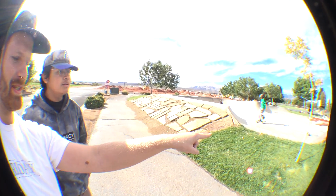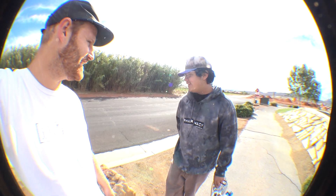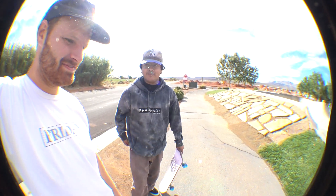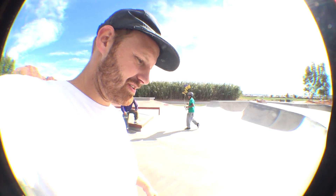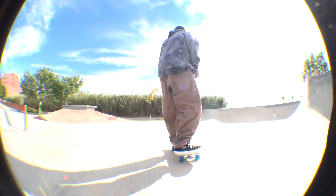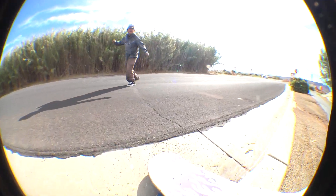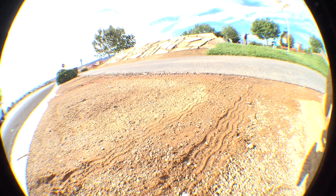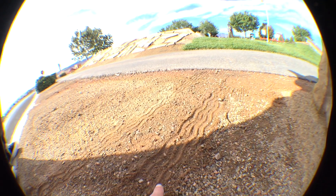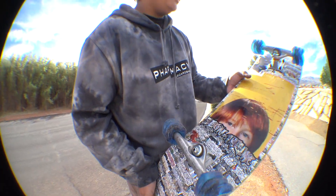They set up a multi-surface test: skate park ground, grass, asphalt, a dirt curb road — about seven different surfaces. Eli pumps for speed and rides through all of them. After the run, you can clearly see dirt collected in the wheel grooves — that's exactly what the design is supposed to do. Instead of getting stuck, the dirt goes into the grooves so you keep moving. They run the test again.